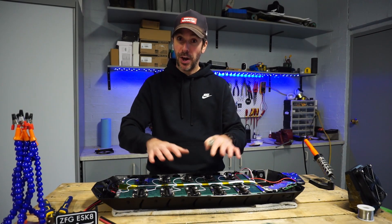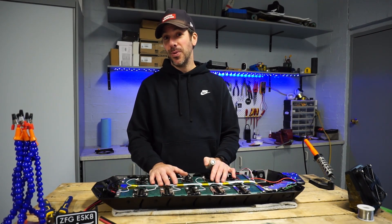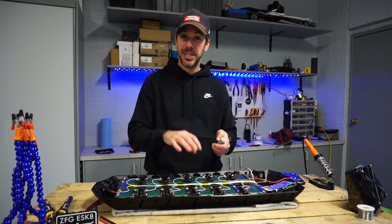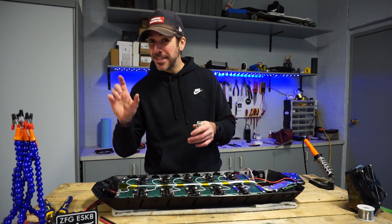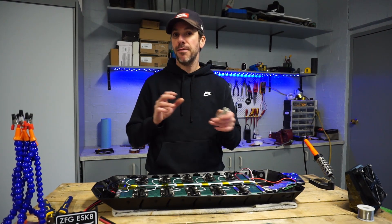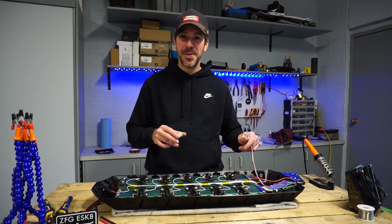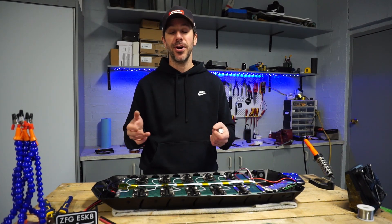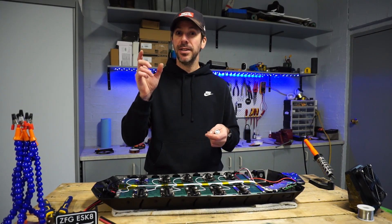In reality, we don't necessarily always get there, because there's always some type of drift within a specific P group. You might have a cell that charges faster than the rest, but typically they all stay within manufacturer tolerance. What that means is with a smart BMS, you'll be looking at it getting only 49.8 volts or 49.2 volts.